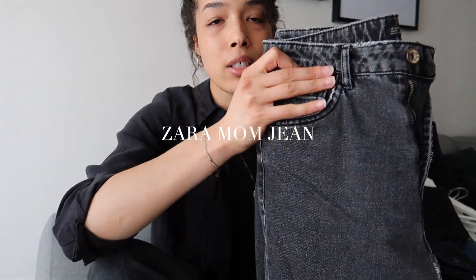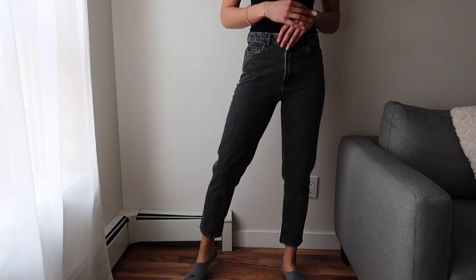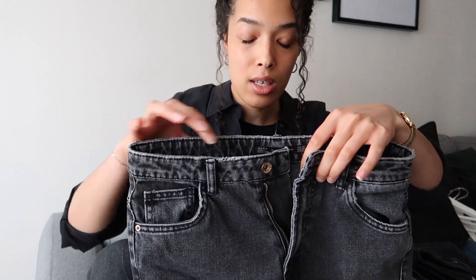This first pair I wanted to show you are mom jeans from Zara. They're in a nice washed black. I find all the time I have an issue with the waist because my waist is smaller, but for my hips and quads they fit me perfectly. If I were to go any lower I wouldn't be able to get them on me. Unfortunately there is a bit of space, but you could always go and tailor your jeans. I haven't done that yet because it's not so significant, but if I wanted a more custom fit I would go ahead and tailor them.